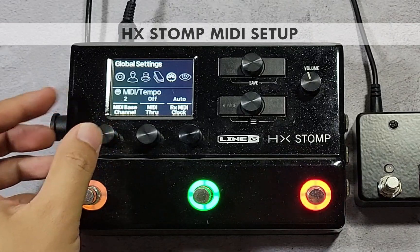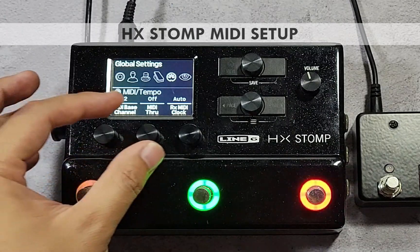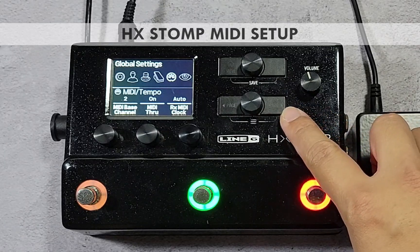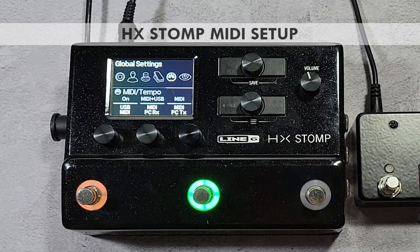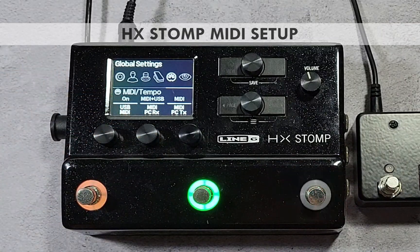In this video, we will set the HX Stomp to listen to MIDI channel 2. Turn knob 1 to set the MIDI base channel to 2. If you have other MIDI devices connected after the HX Stomp, enable MIDI through by turning knob 2. Press the page right button twice to move to the last page and check that MIDI PC RX is enabled by turning knob 2.